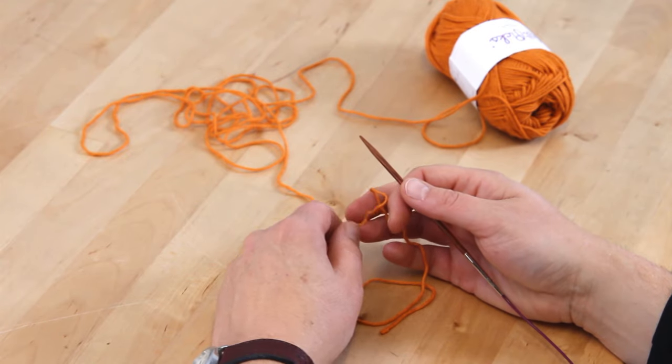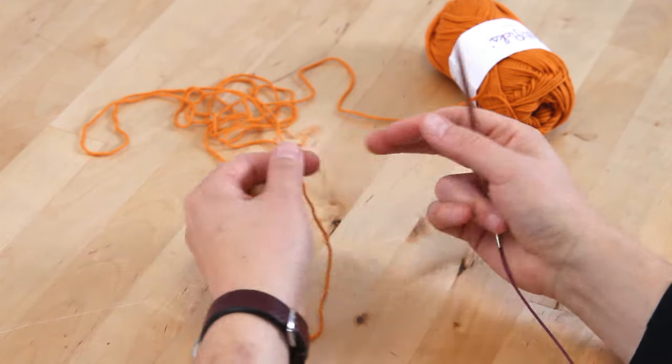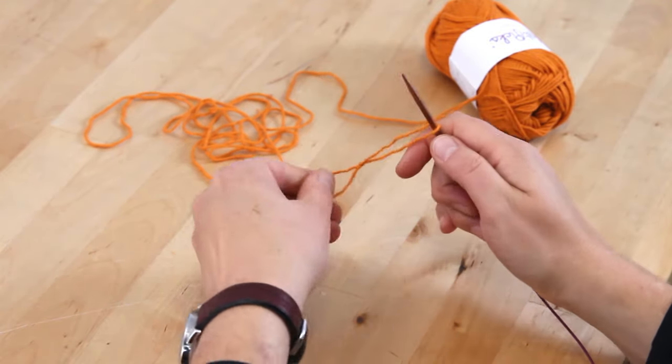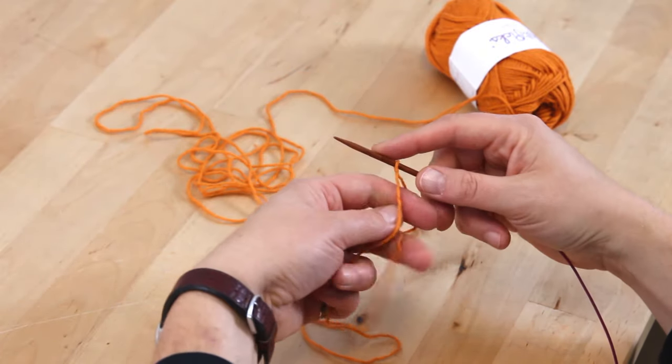So let's get started. We're going to cast on five stitches. You can use pretty much any cast on you like — I'm using the long tail cast on. You want to cast on kind of loosely because your stitches are going to get very tight on that first row. So let's cast on those five stitches.